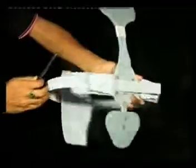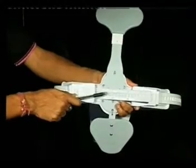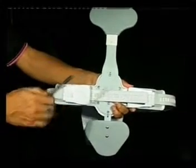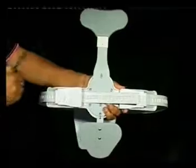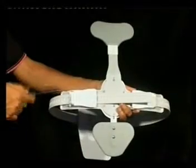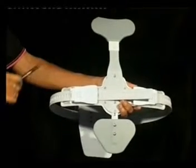This three-point hyperextension brace is used when the patient is bending in the front direction. It pushes the center of gravity of the body in the posterior direction, thereby reducing the tendency of falling of the patients.